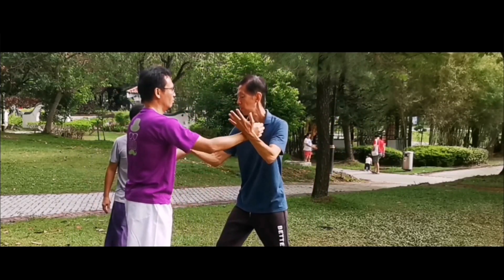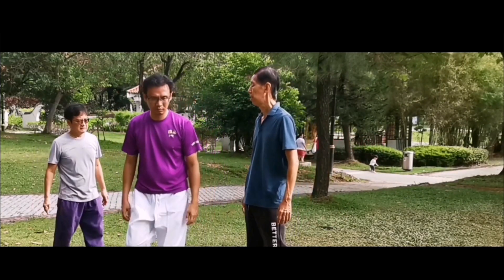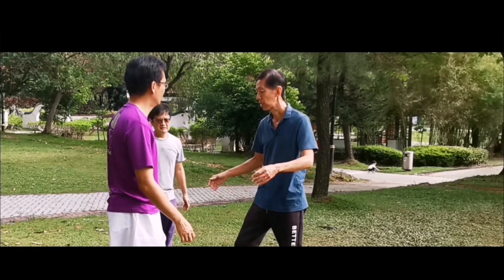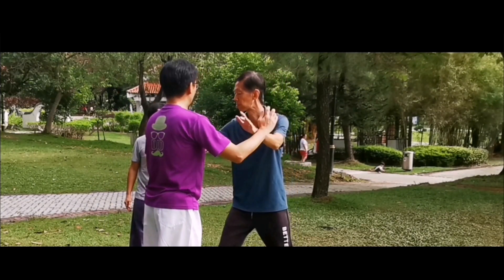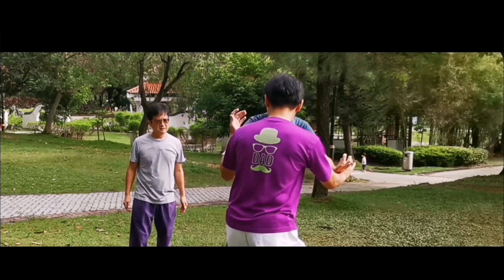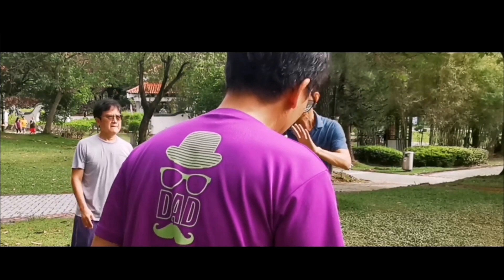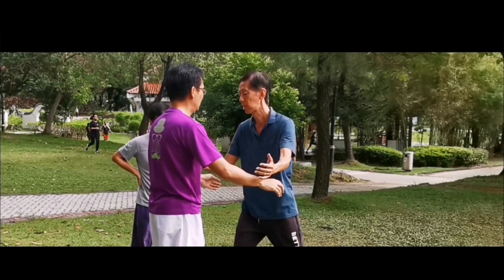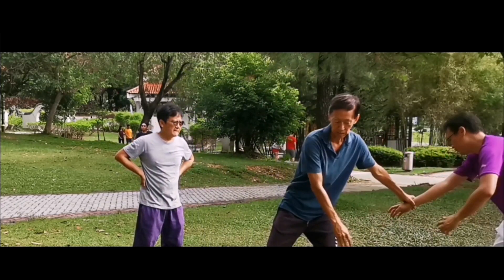Here we see elements of the rolling hands and the Lu, or the rollback energy. Importantly, the energy is merged and it is like a dance whereby there is no clash, but being centered and rooted.